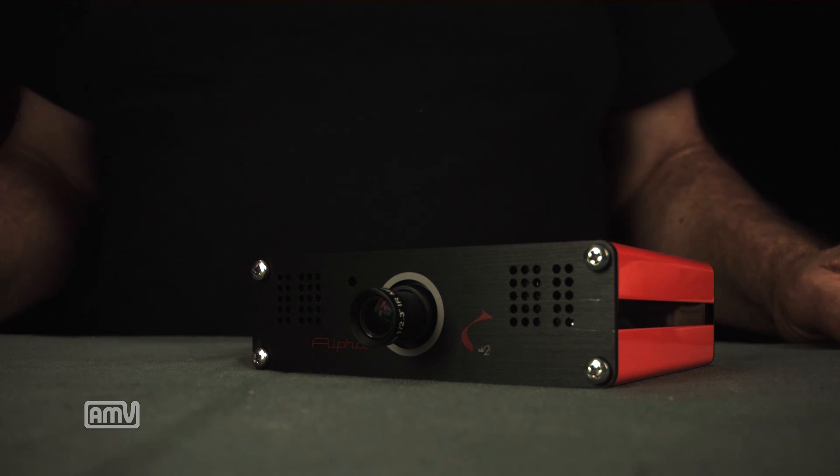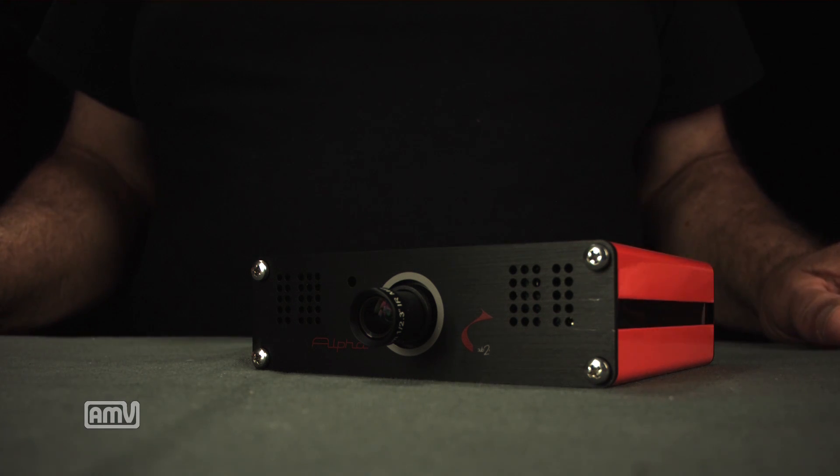Hi, my name is Rich Newman. I'm one of the founders of Sub2R and I'd like to introduce you to our camera. This is an open architecture camera and by that we mean we want to give the user as much access to the imaging process as possible from the moment the light enters the lens until it leaves the camera.